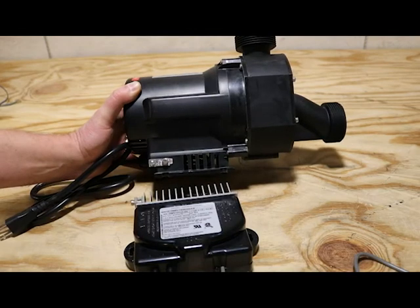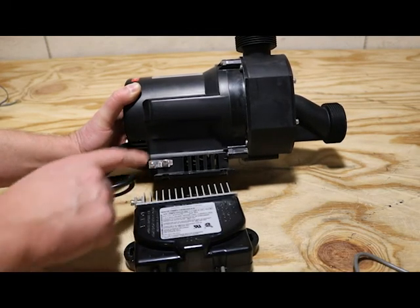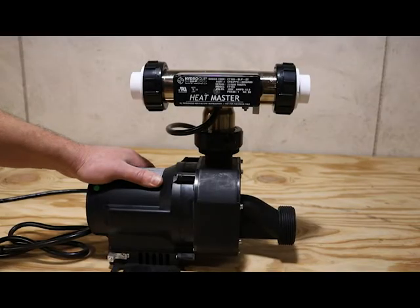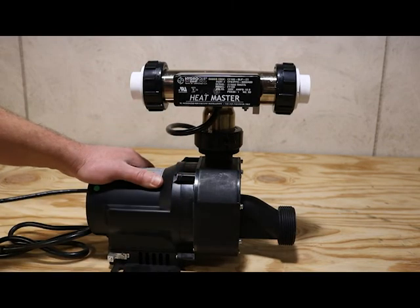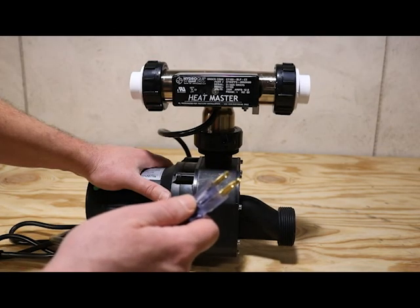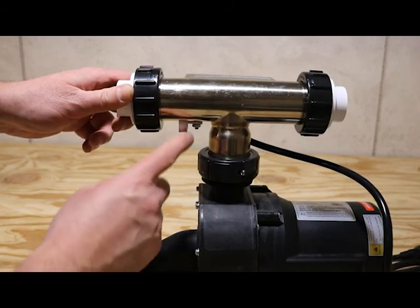Just like the old pump, the new pump has a bonding lug as well, and so does the new control box. Make sure these two are both bonded. Since Underwriters Laboratory is no longer offering that, if you want to maintain a heater with your tub, we suggest this T-style heater that mounts on top of the pump. You can order this system with or without the T-heater. The T-heater will require its own dedicated GFCI-protected line, and it will also need to be bonded.